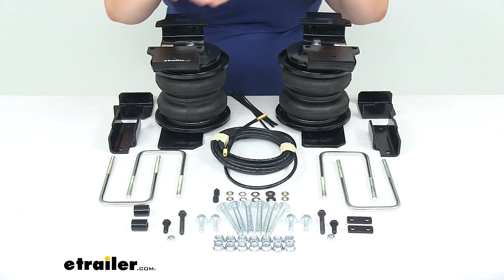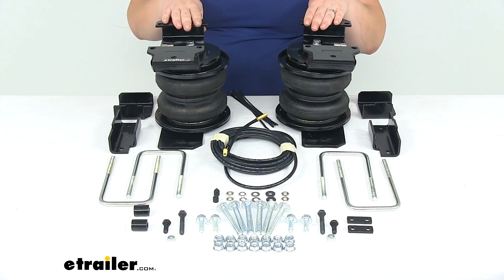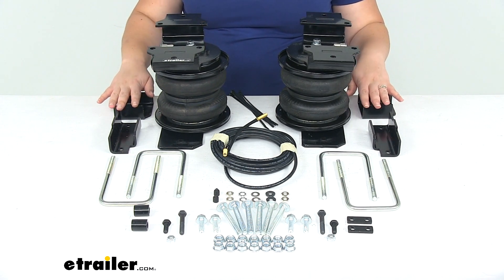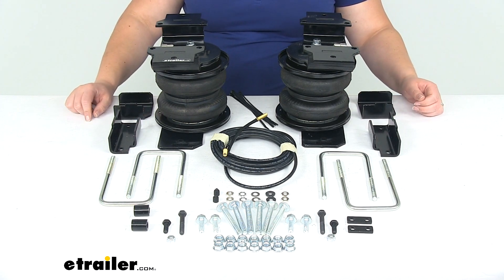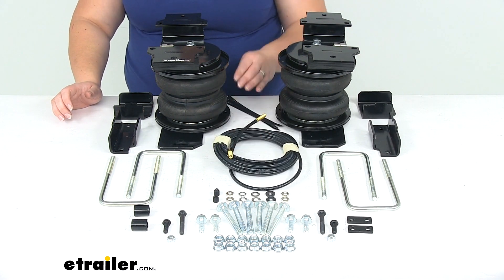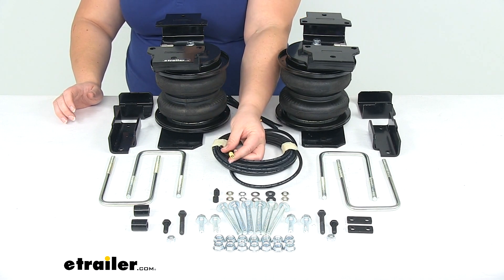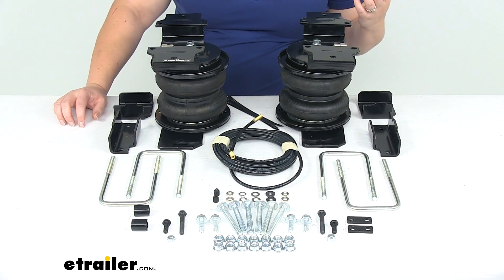Our kit is going to come with everything you see laid out here on the table, so we'll have our air springs with the brackets to attach into our truck. We don't have to worry about any cutting or drilling — it's just going to install with these custom fit brackets. We have a couple of options to match with different configurations of our GMC or our Chevy. It also comes with a length of air hose to get our connections made to our bags, with Schrader valves already installed on the ends, and hardware to attach to any mounting point we choose.